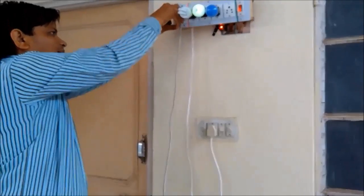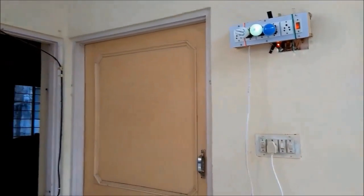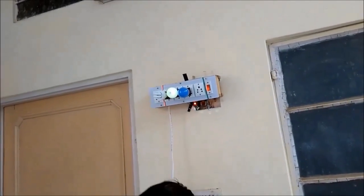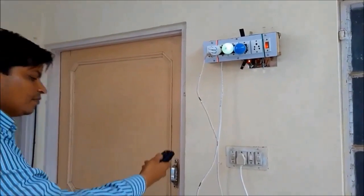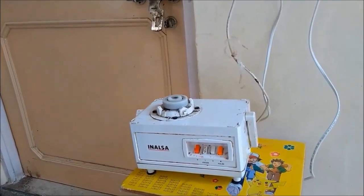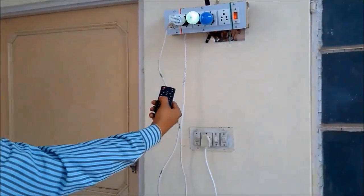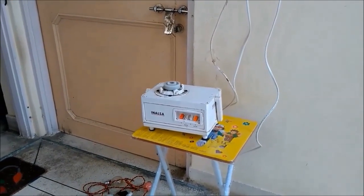Finally, let me test this juicer. Now let me turn on this juicer. This is connected to plug one — when I press one, that will turn on.